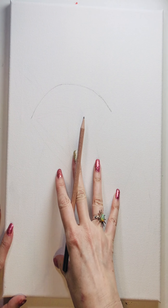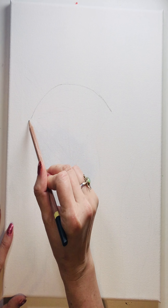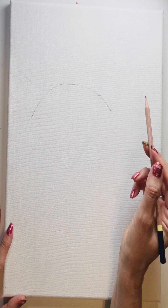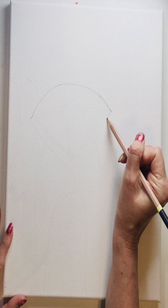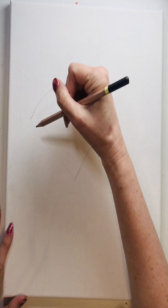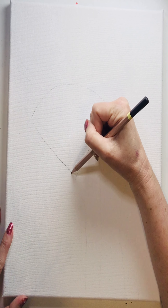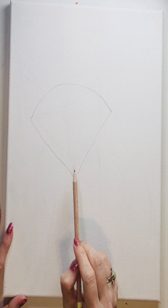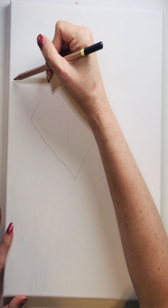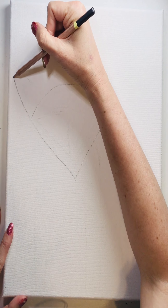So you've got a partial curved line here. Now you want to add a triangle shape, and that is going to be our face. From here we're going to connect right there.